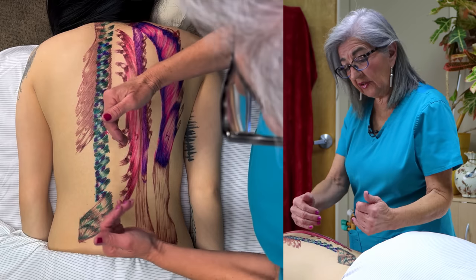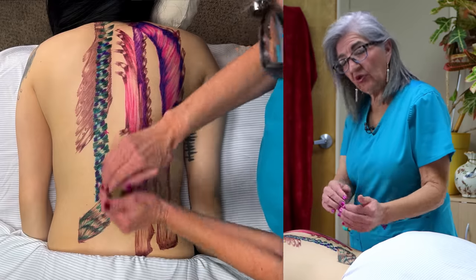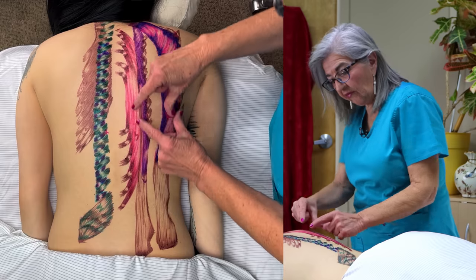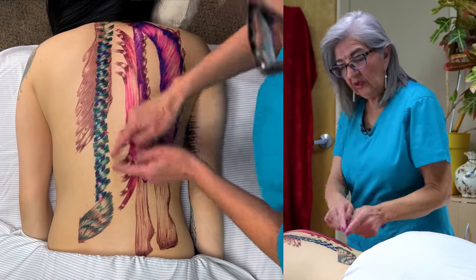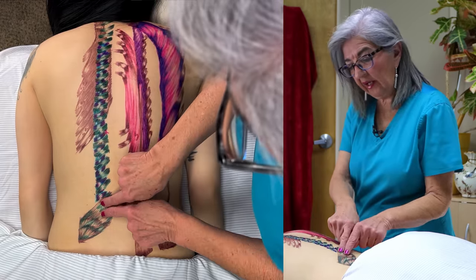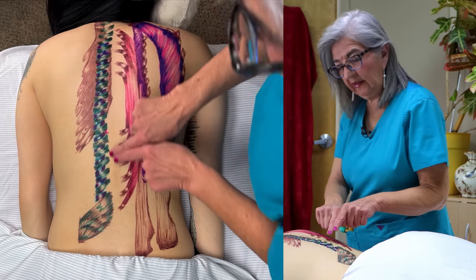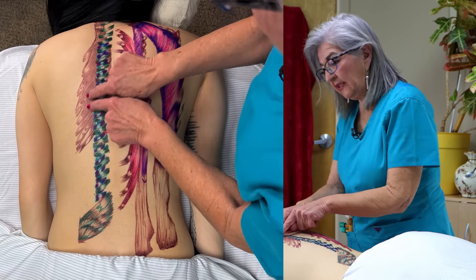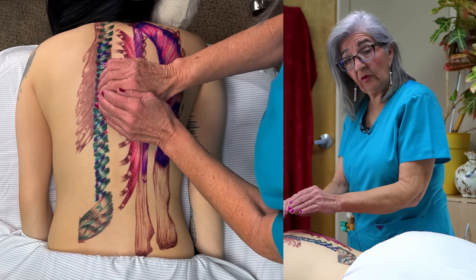And then on the other side, Miriam drew the transversospinalis. Transversal because they're a little more transverse. If you notice, the fibers here are long, but the fibers here are a little more diagonal. So you've got your multifidi — they're like one inch long — and then the rotators, and then the semispinalis. These three make up the transversospinalis.